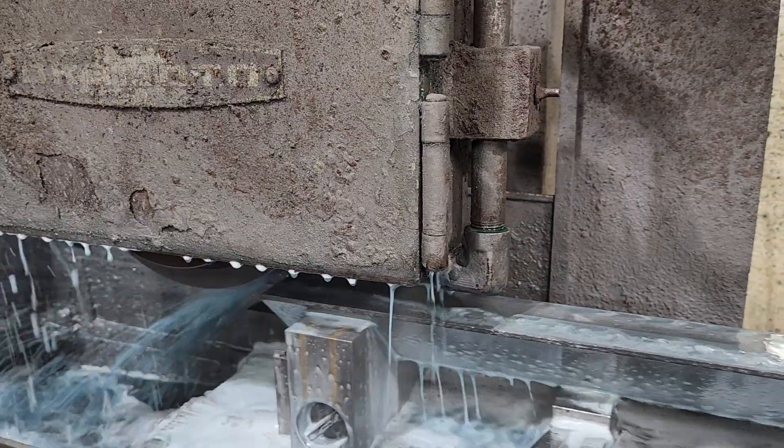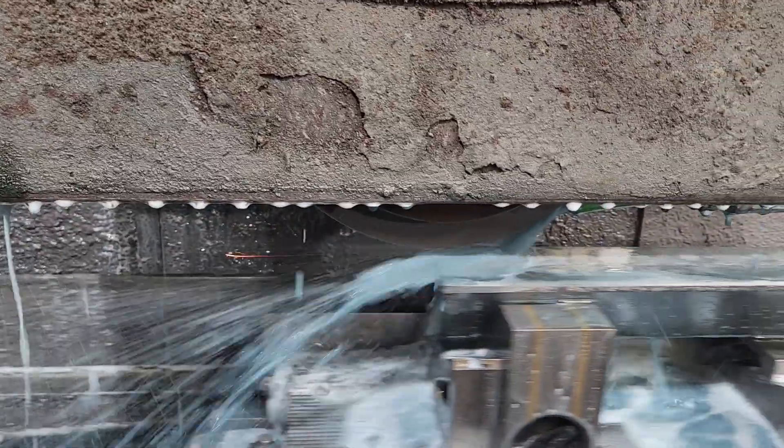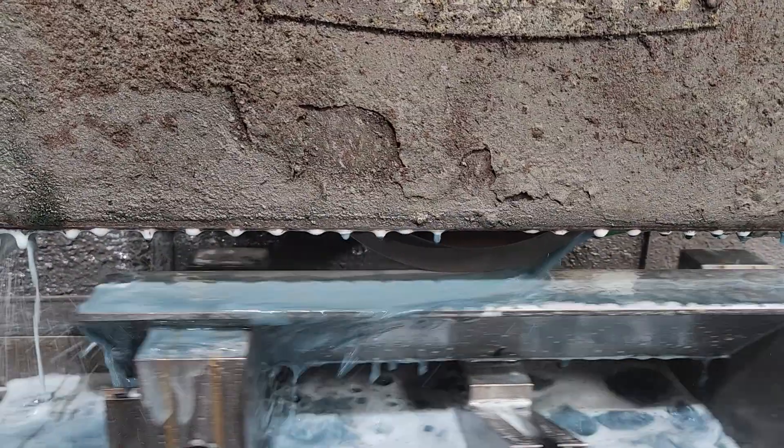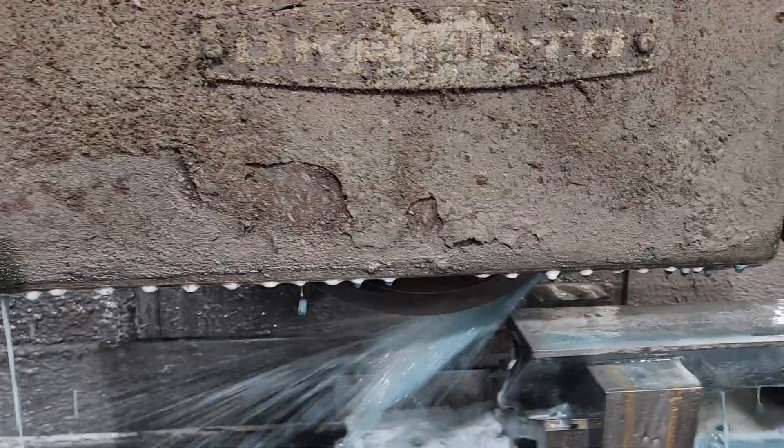This should be the last pass. I'll do a finish pass coming back this way — a couple of tenths. So this is a finish pass. I'm taking 2 tenths, maybe 3 tenths, stepping over 1,000 and stepping over each pass.